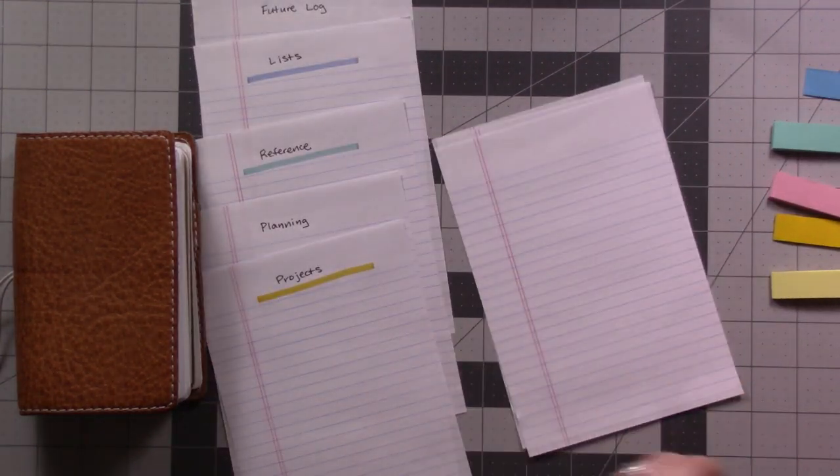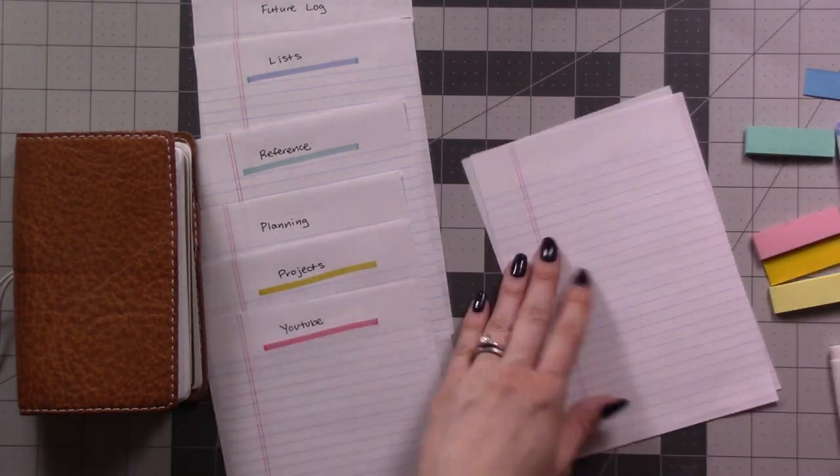These categories can also be inserts in a traveler's notebook or just the order you want your bound journal set up in.